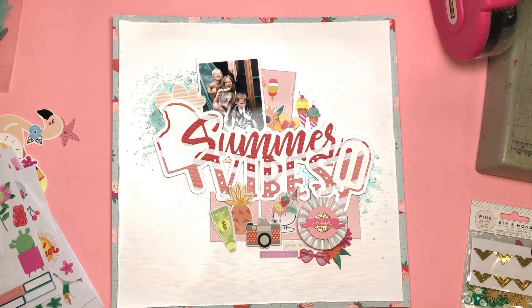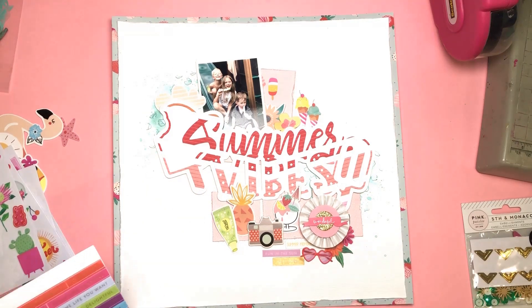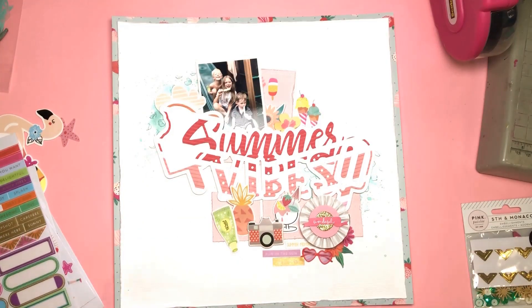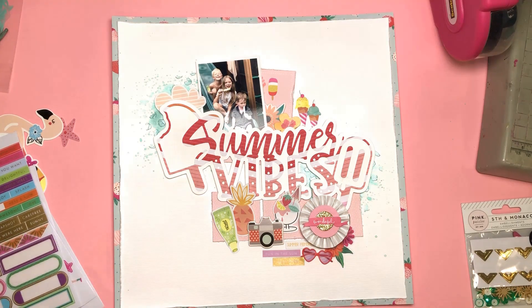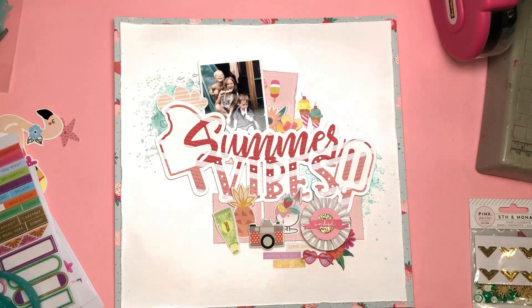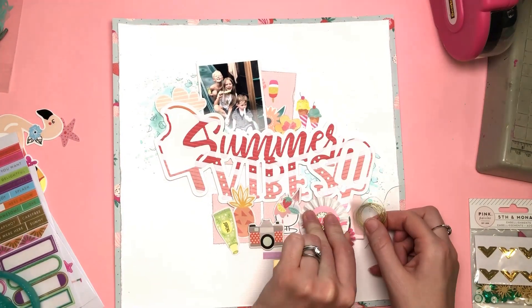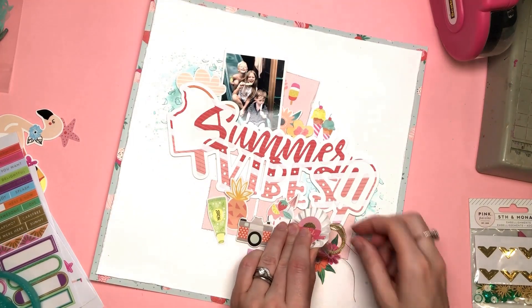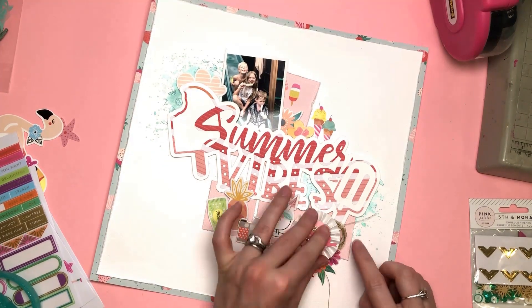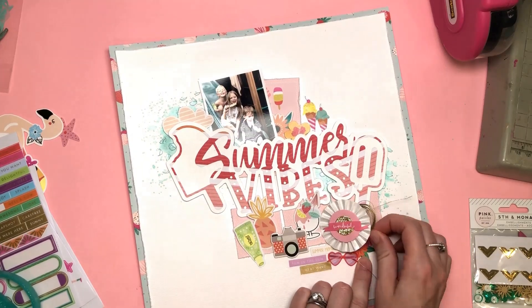My daughter did have some heart-shaped sunglasses until somebody sat on them and now they are no more, sadly. So it's coming together. Just working out if there's anything more I need to add. I'm going to add some twiddles of gold thread because I'm nearly done — my clusters are pretty much complete. So just adding those twiddles: I'm putting one in the bottom right corner.